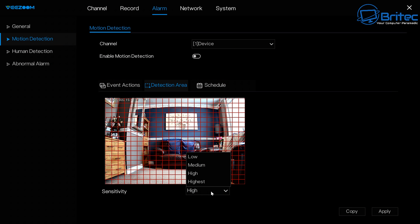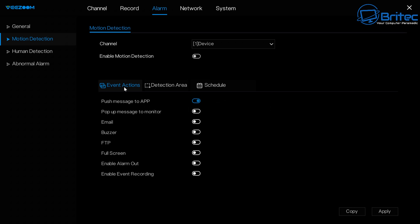You can set up the detection area for the outside of your home and do this individually for each camera — very useful. Human detection is also available, as well as an alarm system, which is super easy to work with.